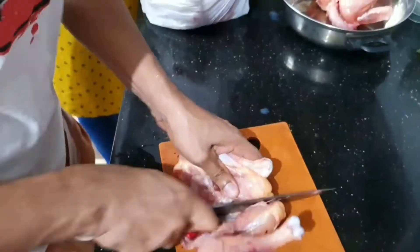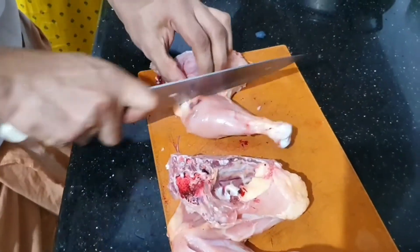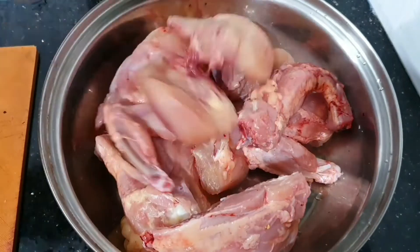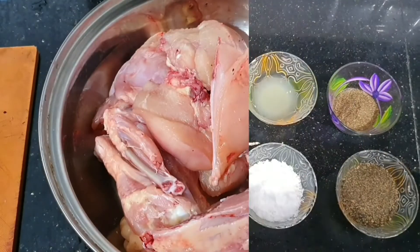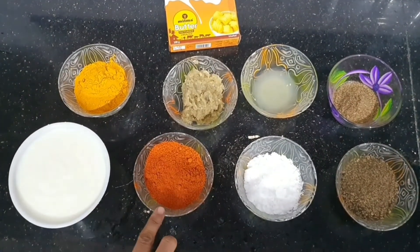Welcome to Kaboos Kitchen. This is a grilled barbecue chicken. This is one-dent chicken. This is a masala.